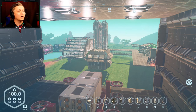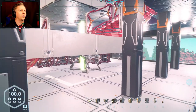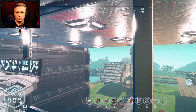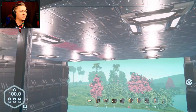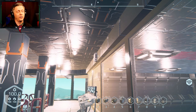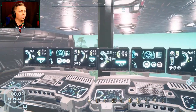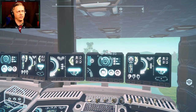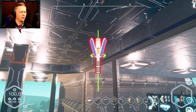Welcome everyone to another round of Planet Nomads. We are here in the lower control tower area that I was working on last time. I've made some extra additions since then — all the top pieces are done and the lights are done on each side. Each light is tied to a switch inside, so you come to the control tower, click, and all the lights shut off — everything in that hangar shuts off.